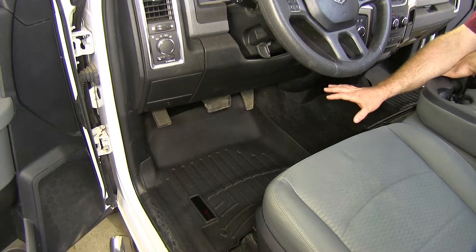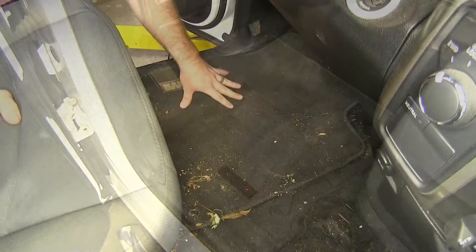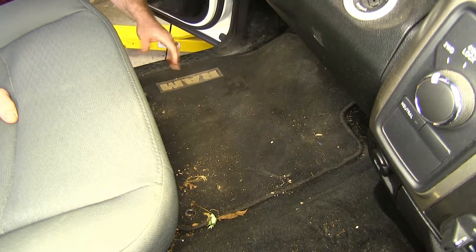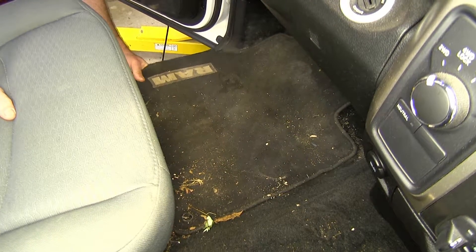What I like most about these floor mats is how well contoured they are to the floor of the vehicle and how much better coverage they're going to give us. Here on the driver's side of our Ram, you can see with the factory floor mat installed it does give us decent coverage, but there's a lot that's unexposed, and you can see how much has gotten off of the floor mat to the carpet around it.